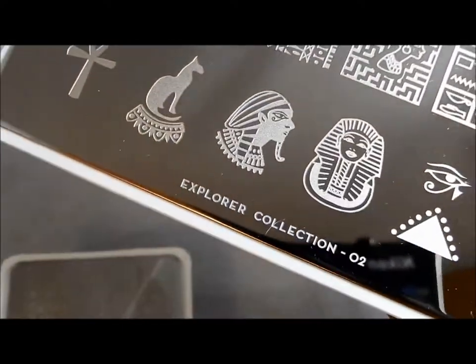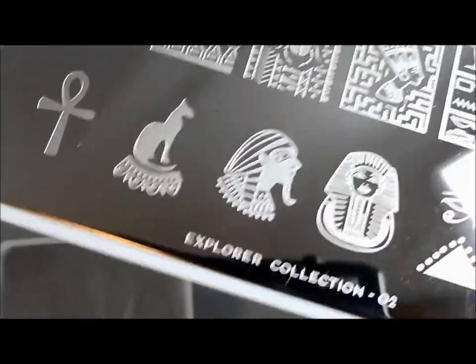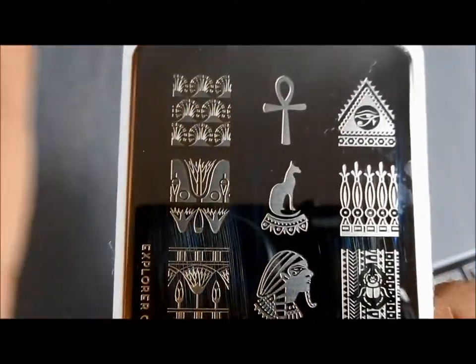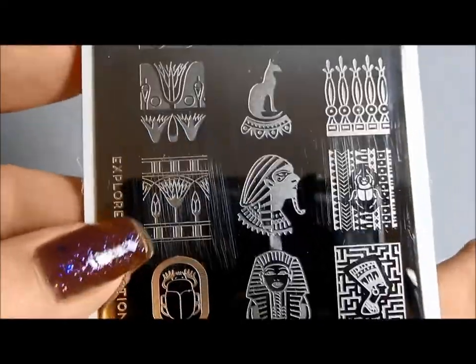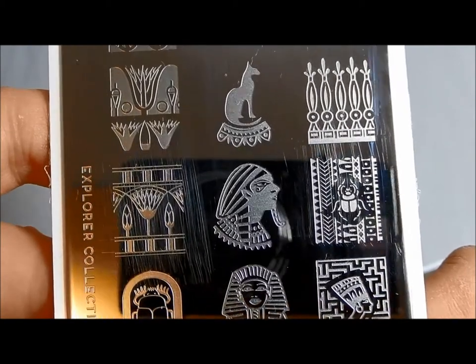You will also see me doing an additional video on Explorer 02 along with another one of their Egyptian themed plates, so I will be back before too long with that. For now I will link the images from these onto my blog along with the size comparison, and I will put the manicure that I did using this plate. Okay, thanks for watching.